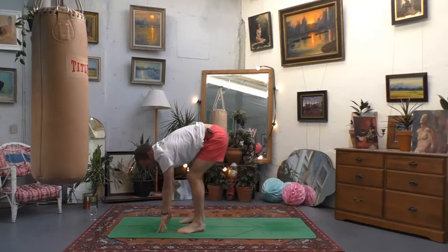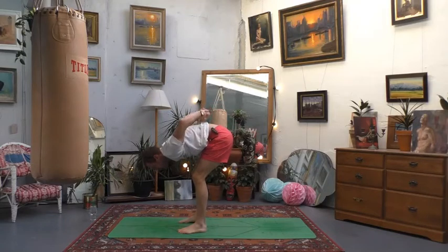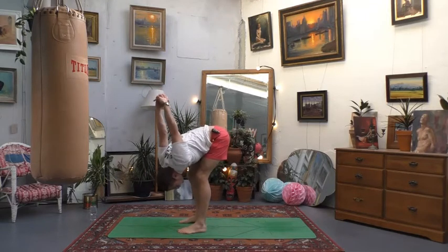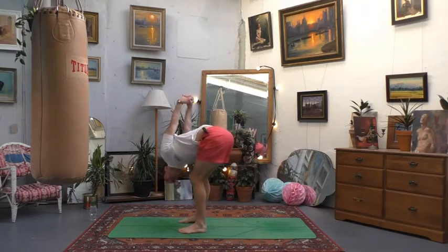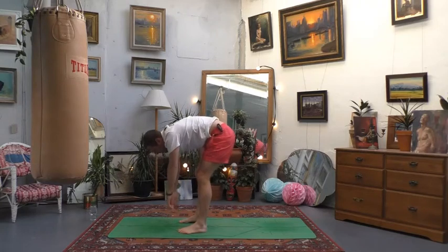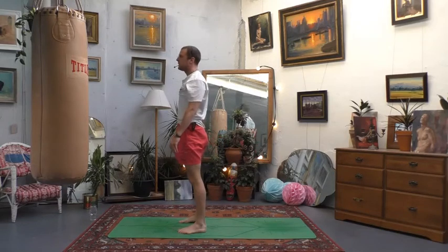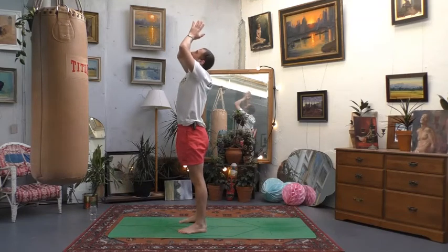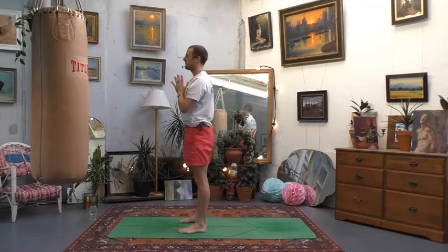In the standing forward fold, bend your knees quite a lot and interlock the fingers behind the back to target the shoulders again. Let the arms sweep up and over the head, drop the head as much as you can, and take a shake or swing from side to side. Then relax the hands down and very slowly uncurl to a standing pose. As you stand tall, open out your chest fully, lift the arms above the head, and then bring your hands to heart centre.